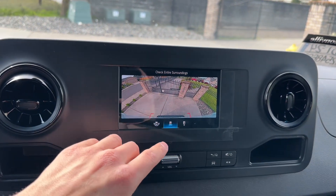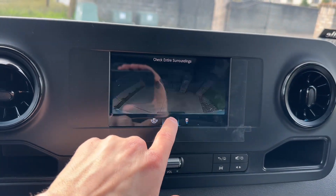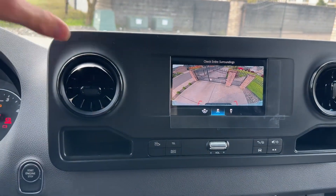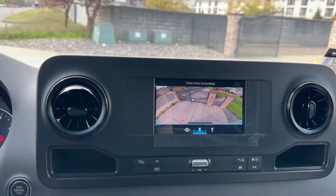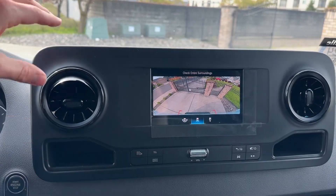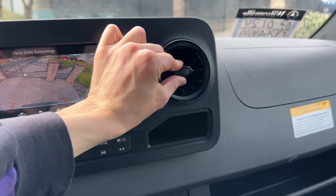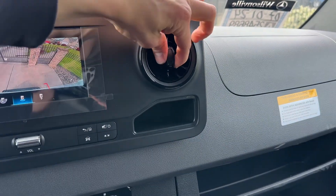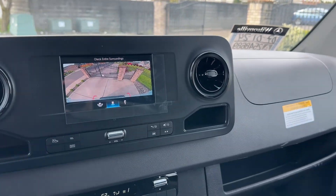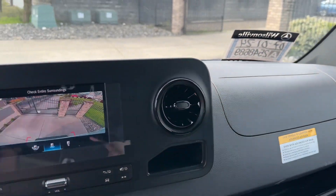You also get a touchscreen display here — volume, vehicle apps, functions, and the camera. The backup camera is very high quality and the 360 view is very helpful. It's cool that it comes standard — other vehicles you have to pay extra for that. It's good because you need to see your surroundings and make sure no workers or kids are behind you while backing up. You got super elegant swivel vents that look like they belong in an S-Class.